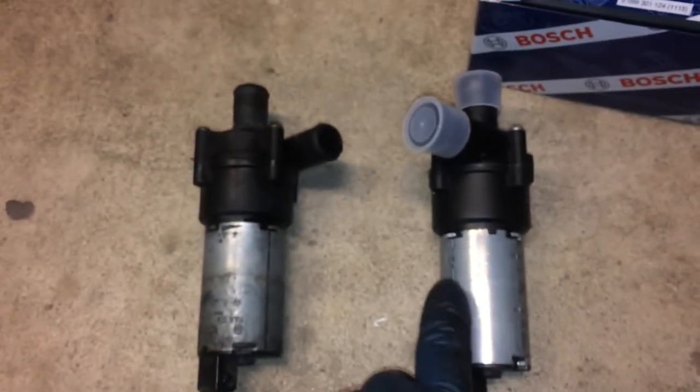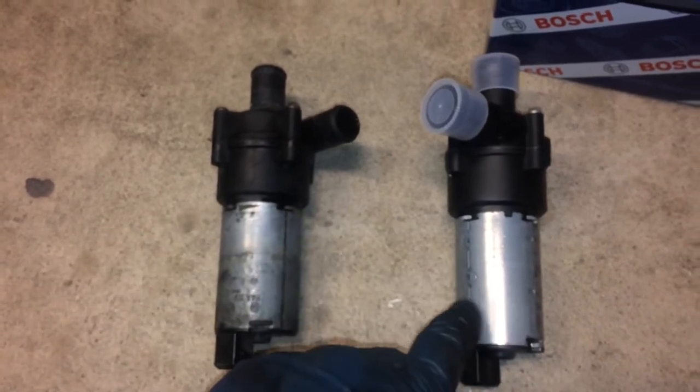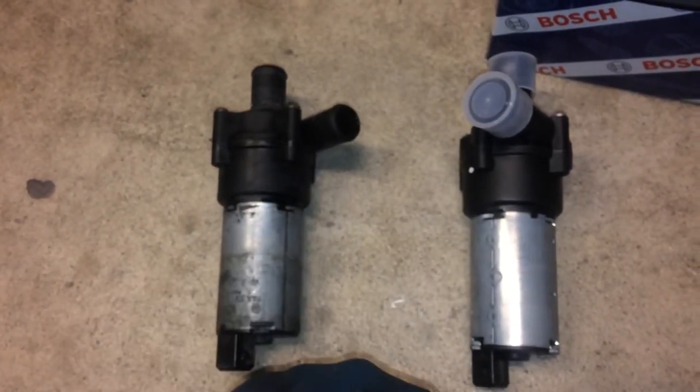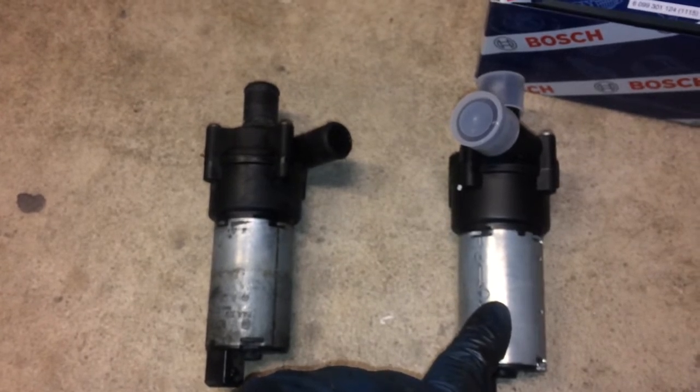The 039 part is usually put in Audis and VWs from my understanding, but many people on BenzWorld.org and other forums have been using this instead, because it's $71 at places like FCP Euro or Auto House. It's a Bosch product just like the original, and the original is usually around $250 or $300.